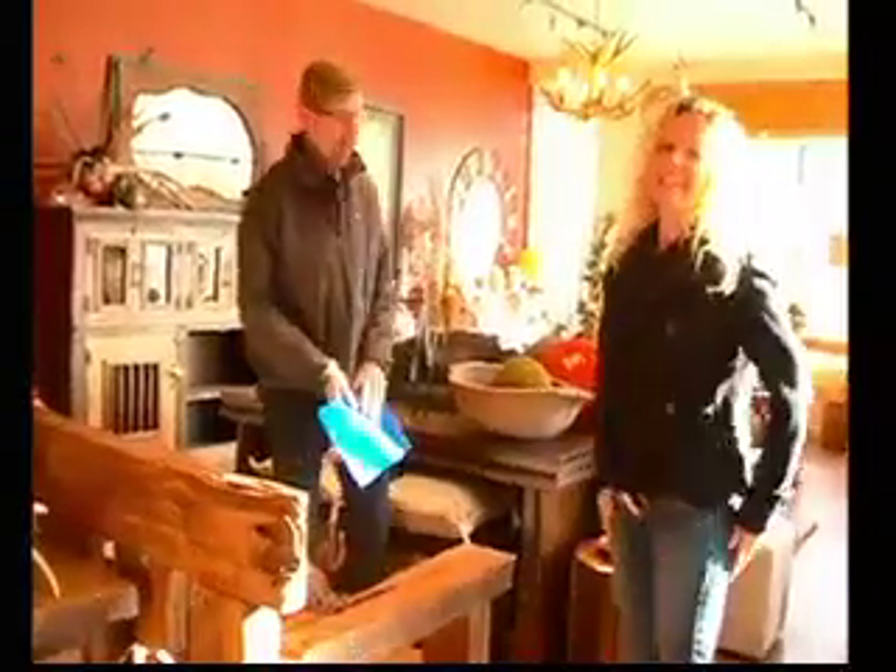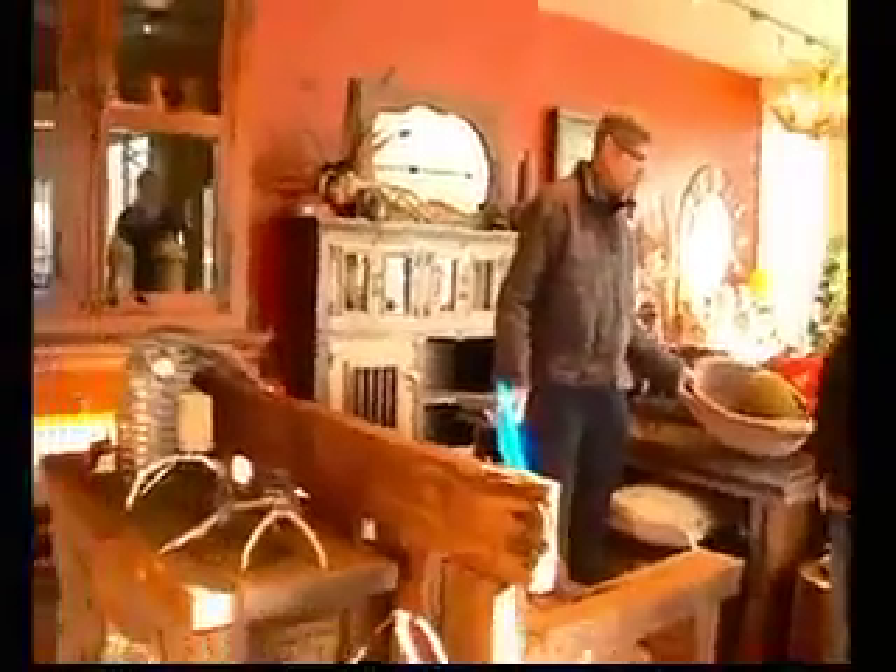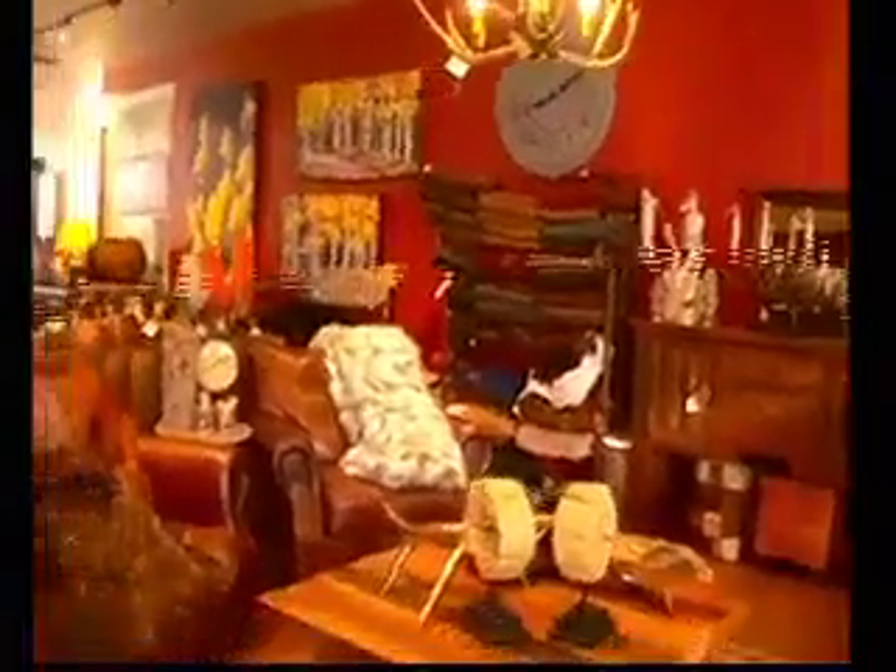It would absolutely look wonderful on any kind of deck or porch, and it could be indoor as well. It's a great entry bench if you have a big enough mudroom. And it's a couch, which means I'll be spending the night on it eventually. What's one of the bigger sellers right here? What's something that people really enjoy getting into the shop?